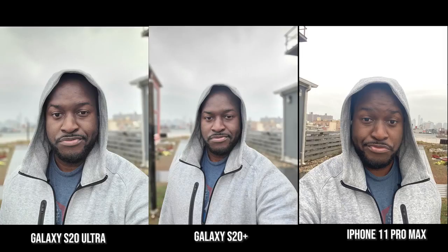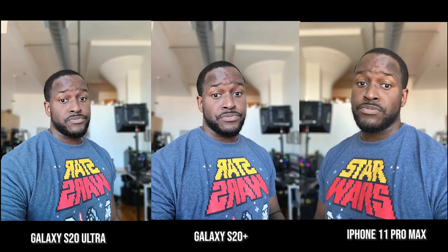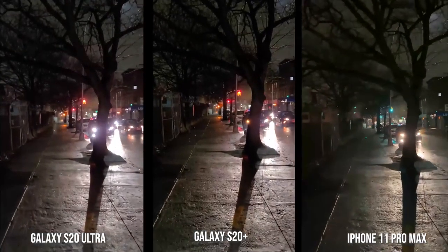Now moving over to our front-facing camera portrait shots — I don't know what happened with the iPhone here, I tried a couple of shots and it was also misty, maybe that's why. But I do like the sharpness that the Ultra and the S20 Plus actually bring to this image. When we move over to a solid front-facing portrait shot, the iPhone — some people will say it's true to skin tone, and it is partially — but it's also a really soft image, while the Galaxy S20 Plus and Ultra are much sharper and more detailed, still lightening up a little bit. This is something you have to see with cameras from the Galaxy line.